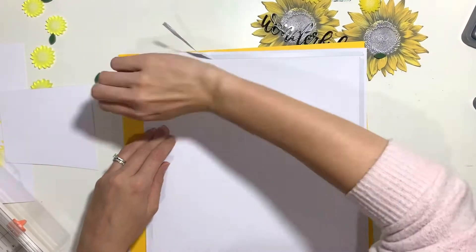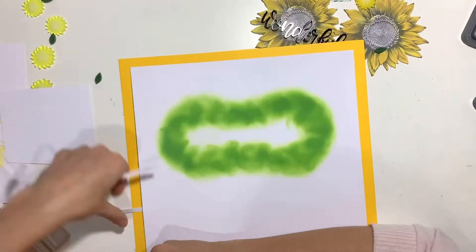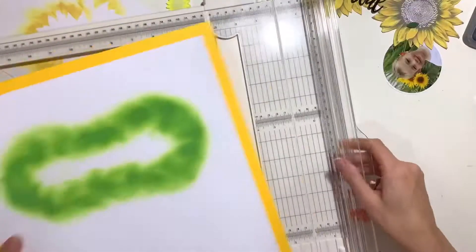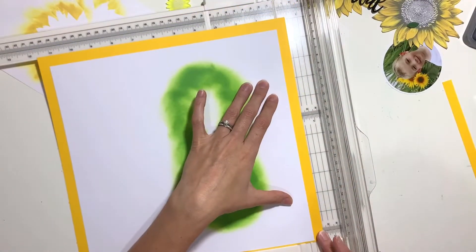If you're new to mixed media or a little bit nervous of it, it's a great technique. You can also use it through Bramble Fox stencils — just grab a blending brush or even a sponge, some ink pads, and have a play with some stencils, because it's great fun and adds lovely detail to backgrounds.